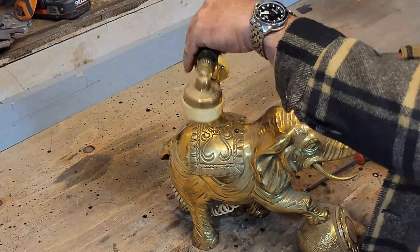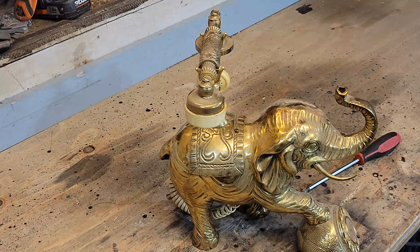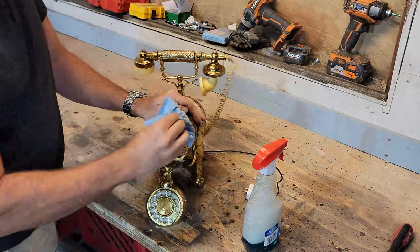My mate wants to keep the patina of the elephant and not have it all shiny and polished the way I'd like it. So I simply use a bit of Windex to wipe it down and get a little bit of shine without removing any of the tarnish.